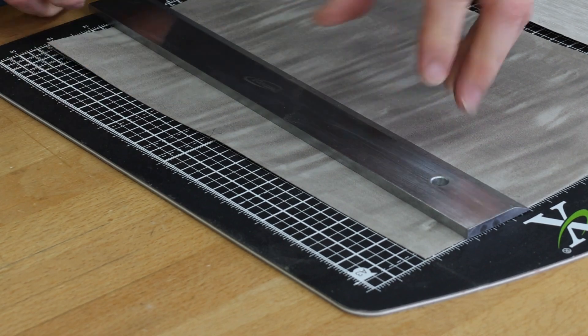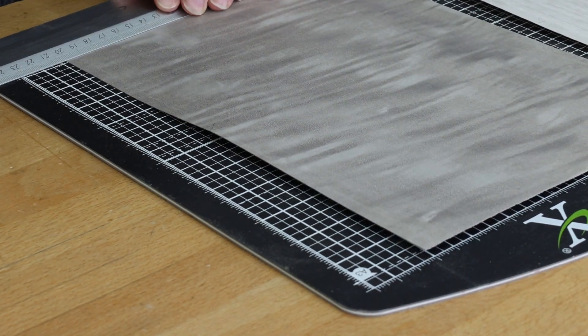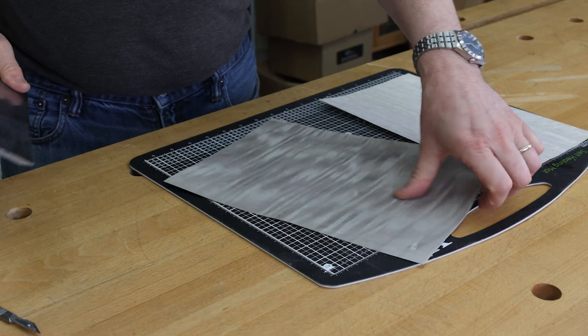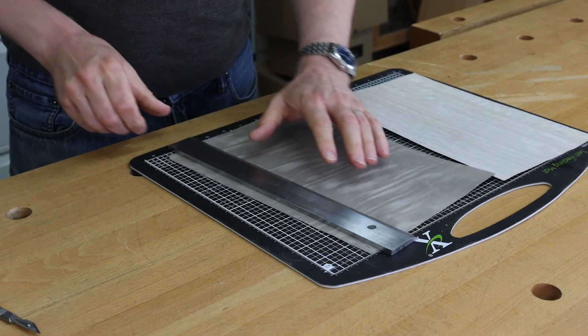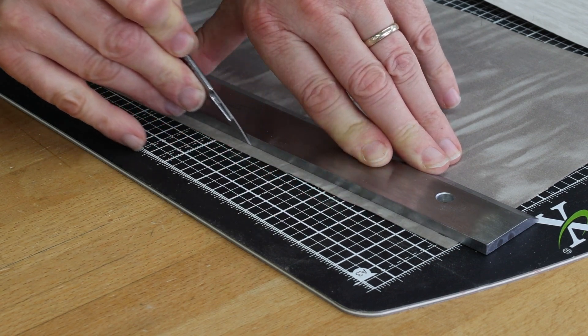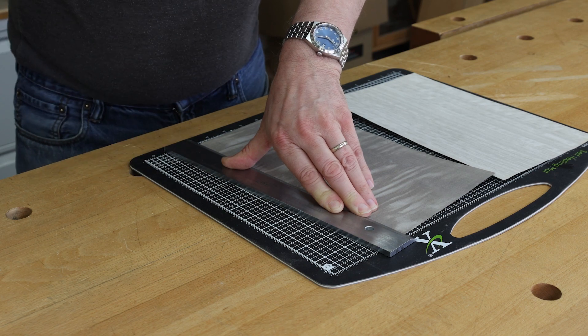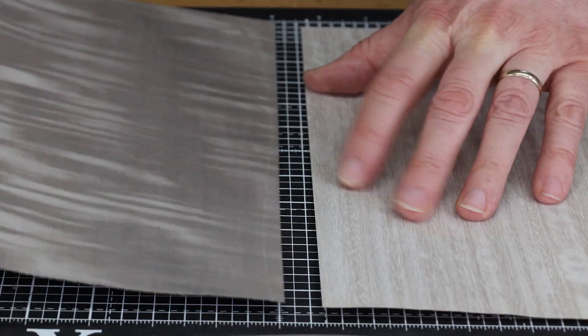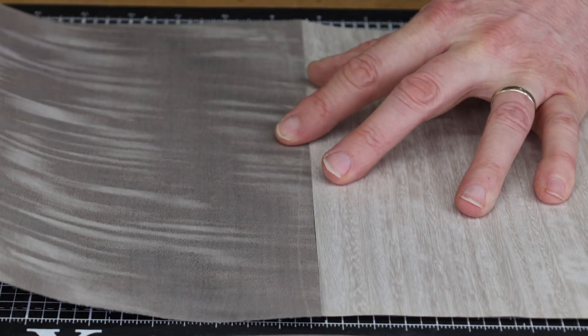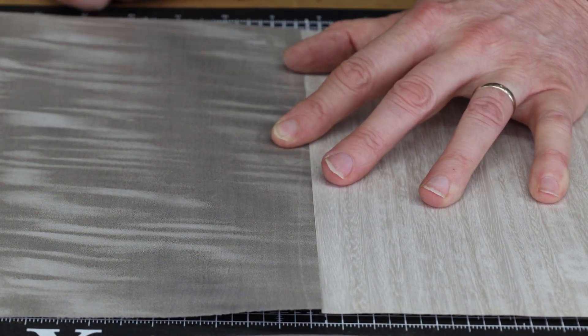Mark it up to show that we've cut that edge, then we can mark this to our desired width. Spin that one around, and we've now got two perfectly flat and straight edges ready for taping together.